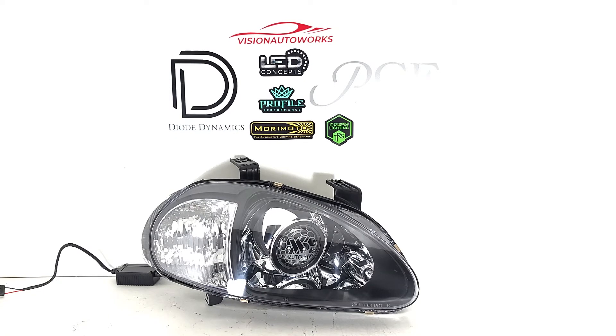We retrofitted the reflectors with a projector system using two and a half inch bio LED projectors. This is going to be a huge upgrade over the factory reflector H4 type setup. We do offer other options as well if you want to stick with an HID setup, but both options will give you much better light output.